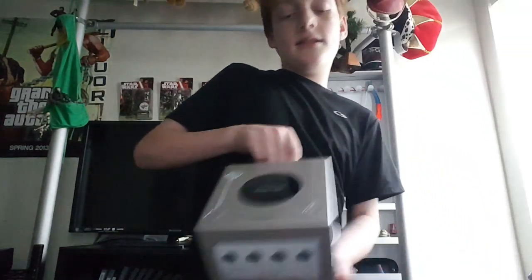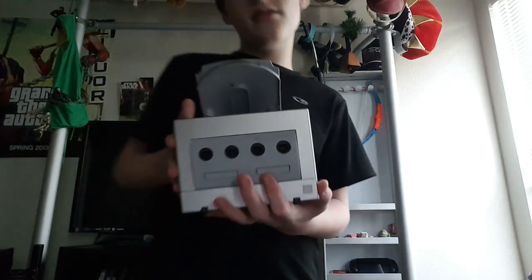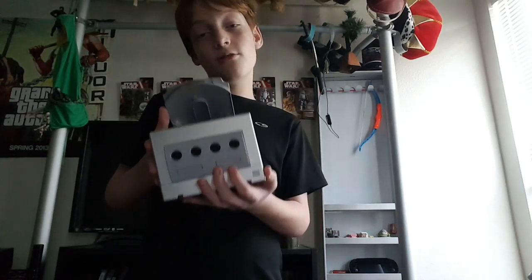Looking at the console itself, it used tiny disks — its disks were small.